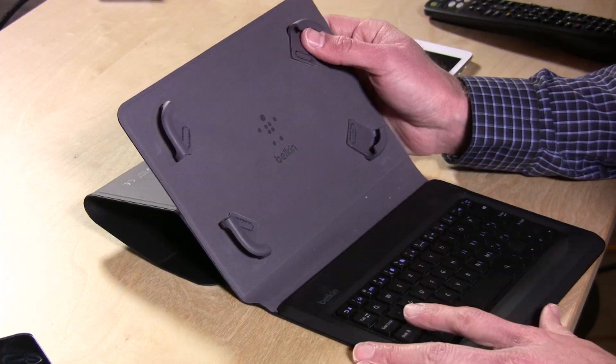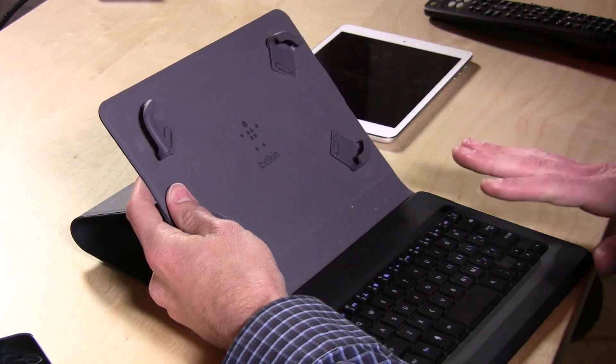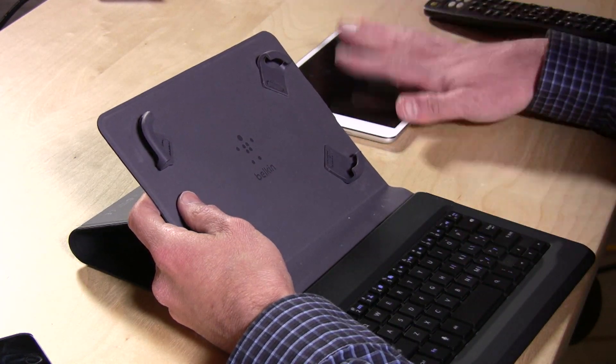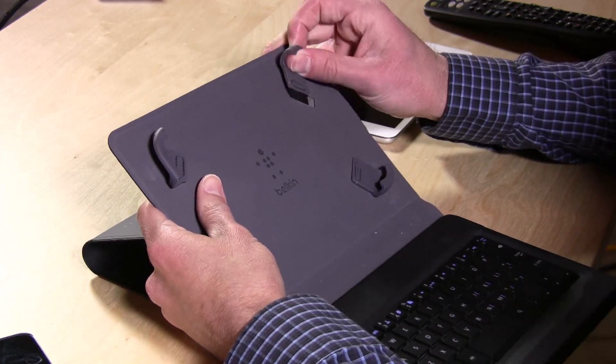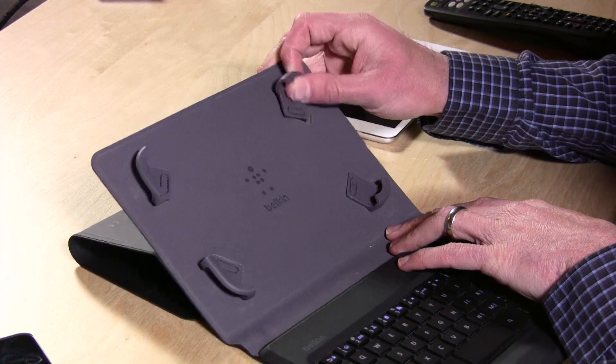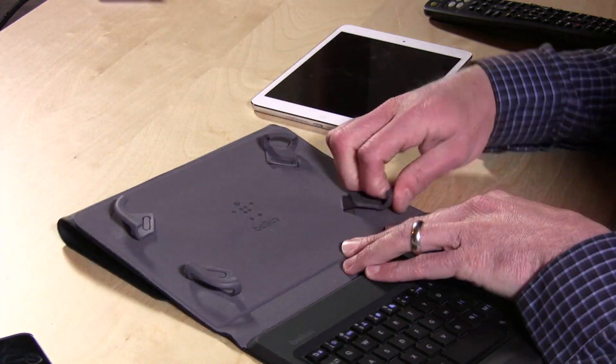Hey everybody, it's Lon Seidman. If you are sick of buying new keyboard cases every time a new tablet comes out, you might want to take a look at this one from Belkin, which is a universal keyboard case for seven and eight inch tablets. It'll fit the iPad mini and a bunch of other Android tablets that fit into that kind of form factor. It's got an adjustable set of clamps so you can pull these out to get it to conform to your device.